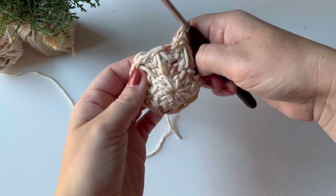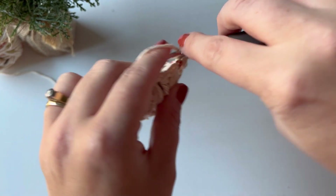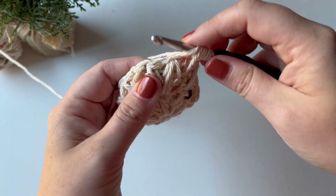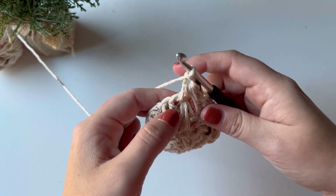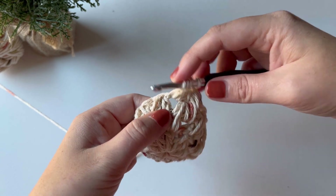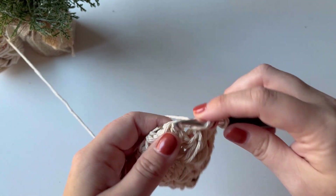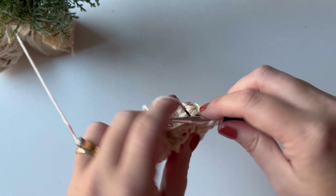At this point I like to flip my work out the opposite way — it's a little bit easier to work this way. Chain one to begin round three, yarn over and insert my hook into the chain space right below, yarn over and into the space right below it, yarn over and into the next chain one space, yarn over and pull through all my loops, chain one. Just like in the traditional method, you go into the chain space you were just in, the one right below it, and the one right to the left. Continue this all the way around — there should be a total of 10 feather stitches in each round.